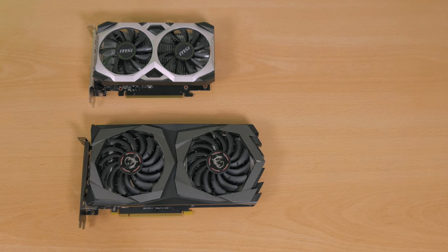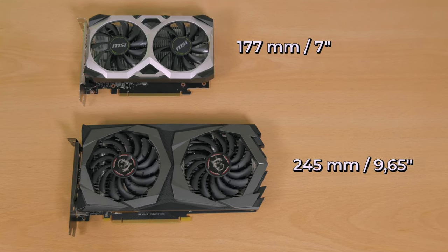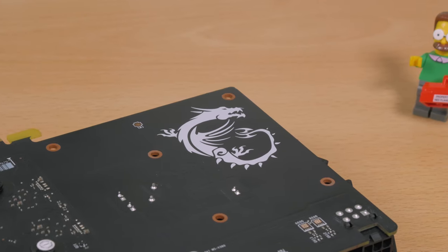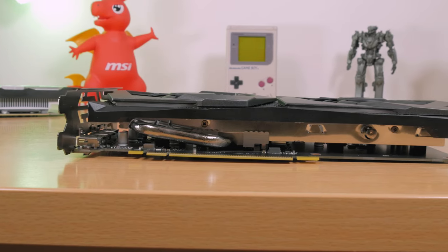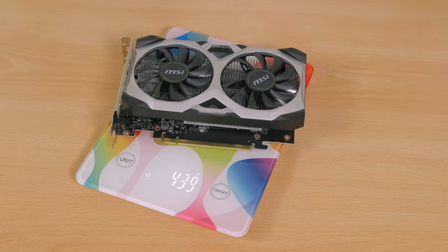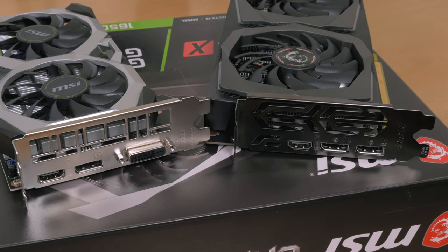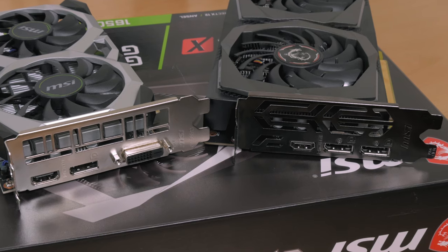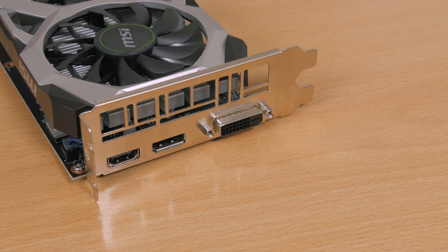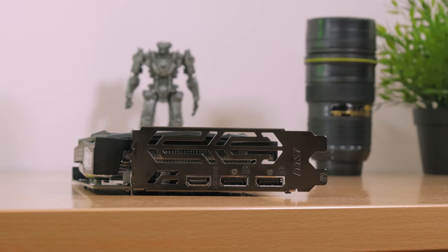The GTX 1650 Gaming X model is also a bit longer, not because it needs extra PCB space for components — the back end is completely empty — but rather because of its cooling solution, and it's also heavier by about 140 grams. There's also a difference in video output setup: the Ventus XS model brings HDMI, DisplayPort, and a DVI-D, instead of a second DisplayPort as provided on the Gaming X model.